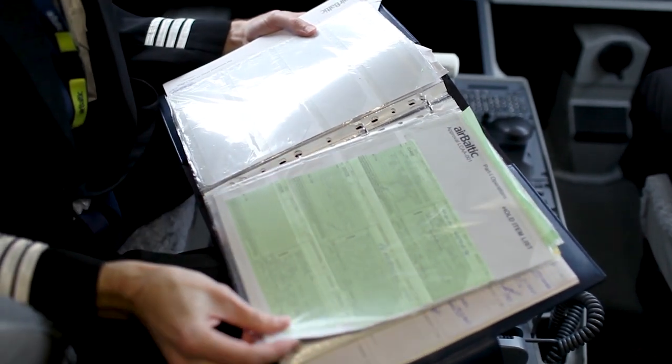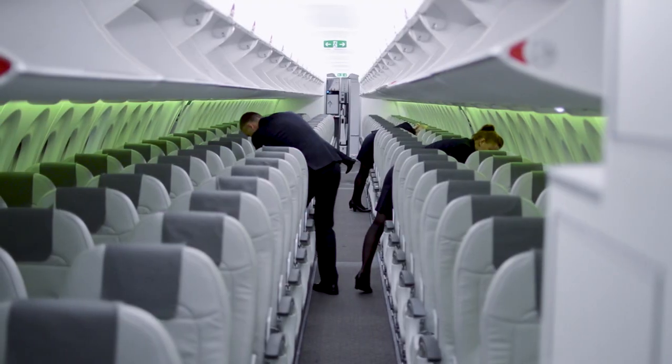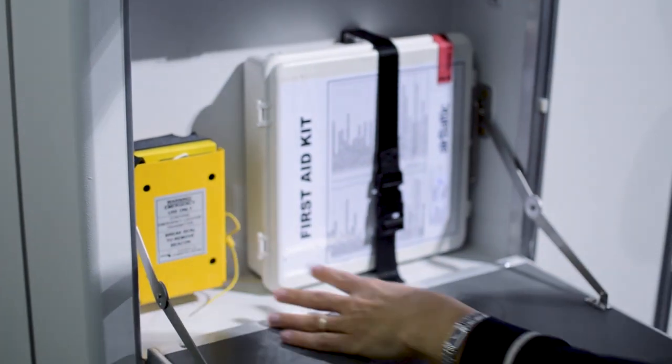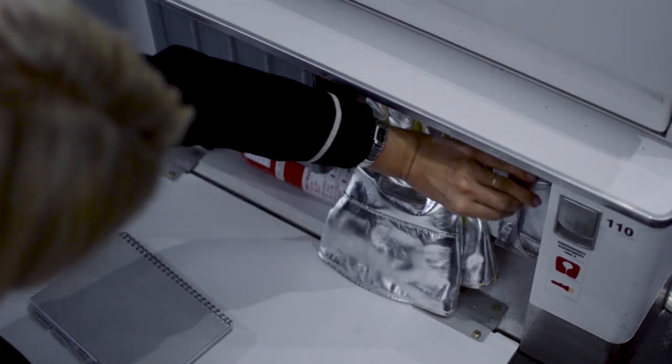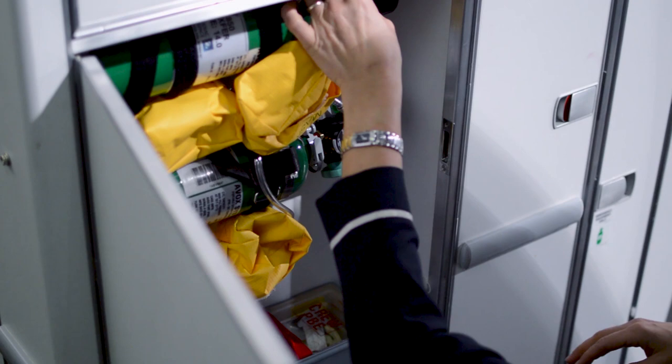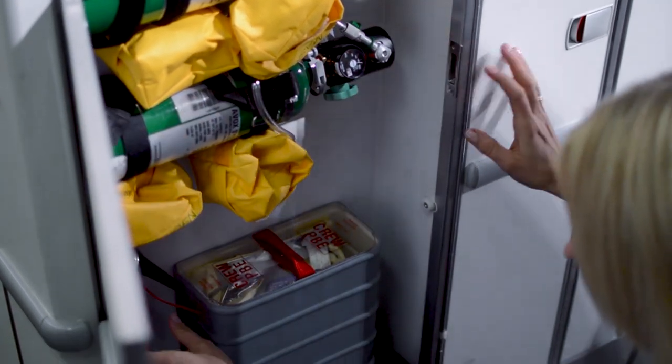The next part of the preflight inspection is the cabin inspection. Usually it is done by cabin crew. In exceptional cases such as training flights, ferry flights or other, the cabin preflight check and cabin security check or search should be done by pilots. Check operational manuals for procedures and more information.